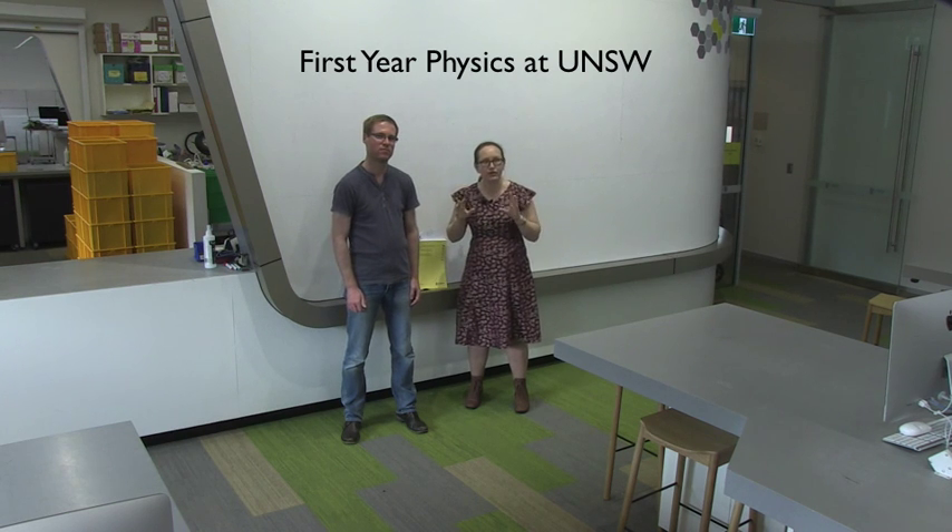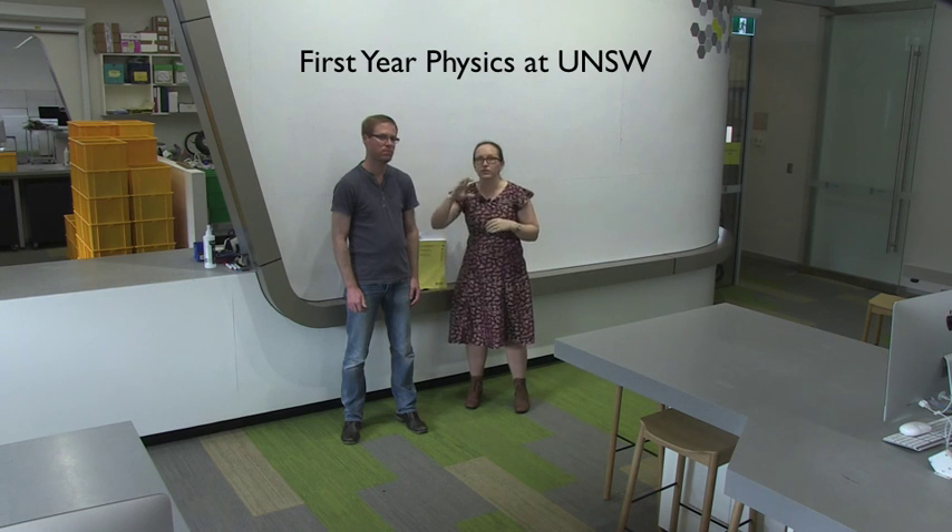Before you come to your first laboratory exercise it's really important that you complete the laboratory safety induction online. This has got little videos through it and it's a quiz just to make sure that you know about all the safety in the lab. The lab is a safe work environment but you do need to know about what risks are involved with these experiments.